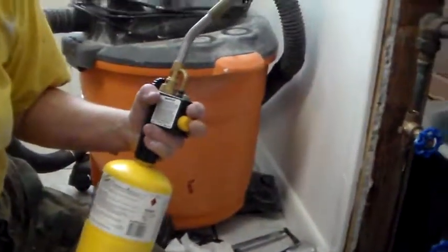Now make sure that one's open. It still has water in there. How are we going to do this? Let me think. I know how to do this.